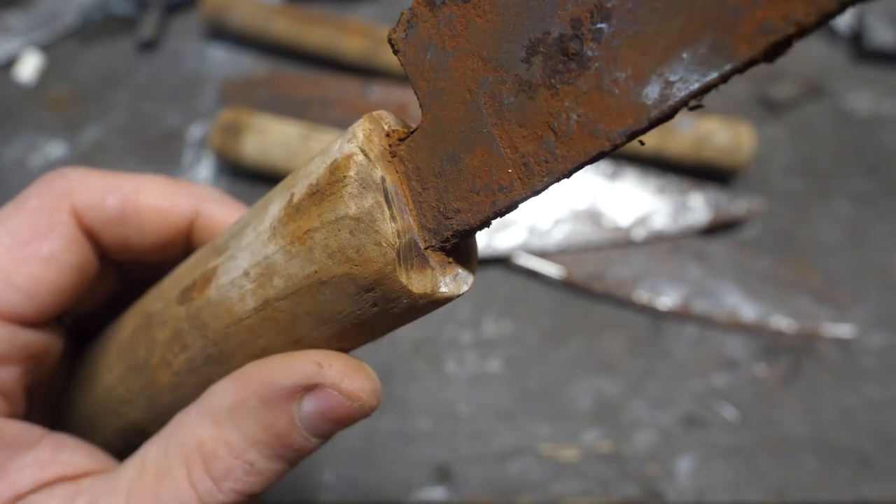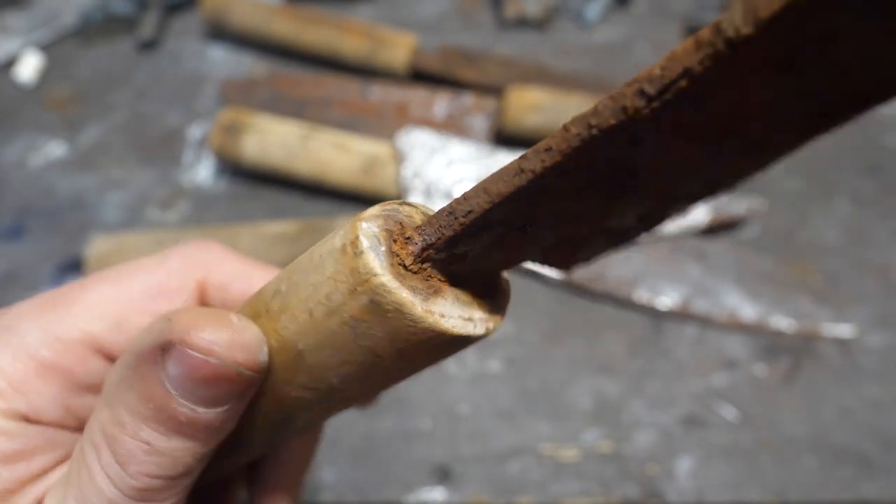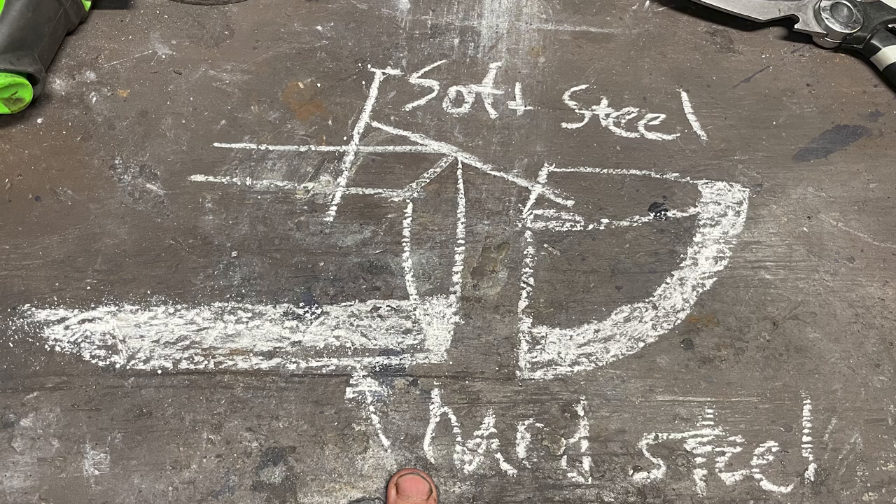The first question to answer is whether the knives were monosteel or laminated. Lots of comments suggested these knives were layered soft and hard steel with a high carbon quality core steel surrounded by a layer of mild steel or iron on either side — called san mai construction — or that the knives contained a strip of quality steel welded to the edge of a knife that was otherwise mostly mild steel or iron.